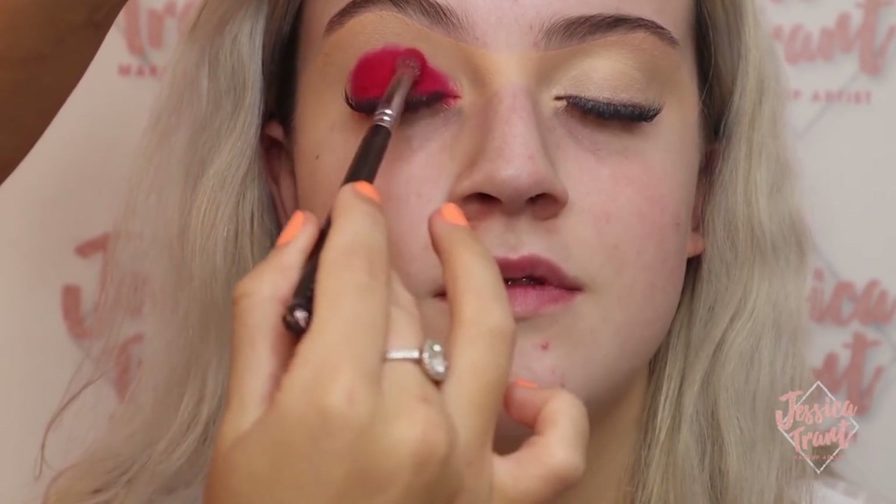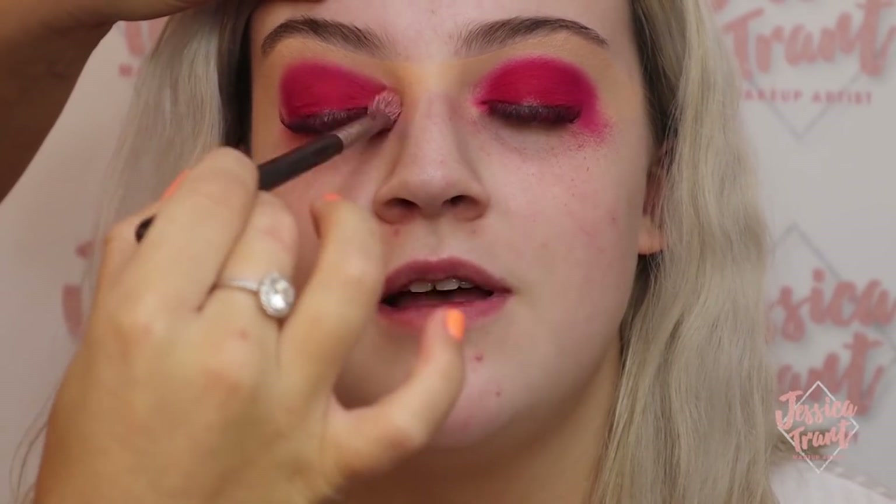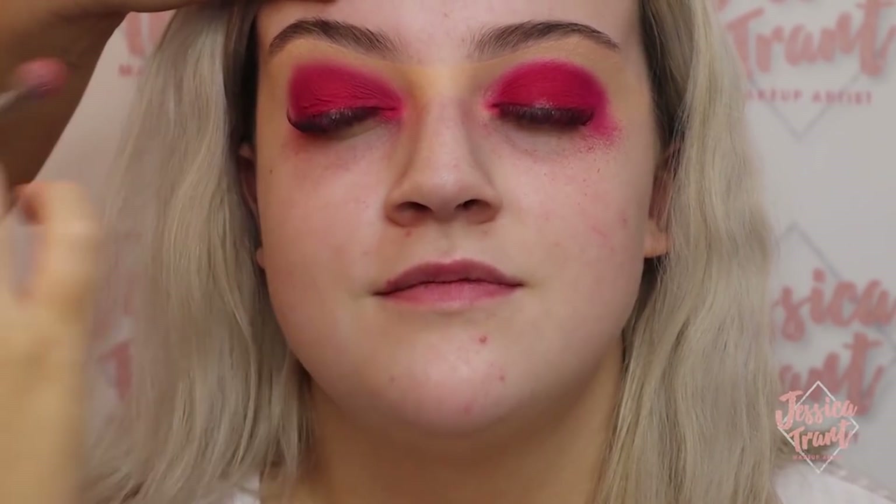Don't worry about making a mess because this really looks like a mess mid-process. Next I'm going in with In Lust and buffing out the edges — not too far, just up to the crease area, making sure those edges are blended out seamlessly. Then I'm going in with a lighter pink and buffing out the edges again. Always use a clean fluffy brush for this — I'm using Morphe brushes, linked below. It's all about blending; you want the lines to be really seamless and blurred at the edges.